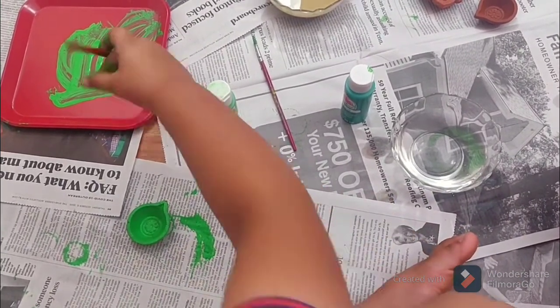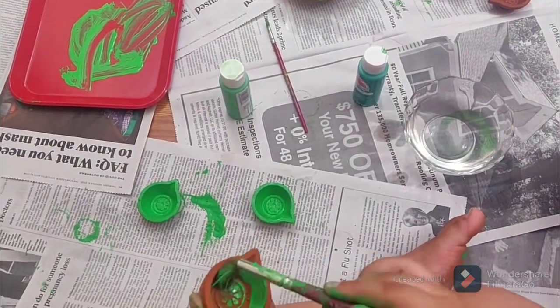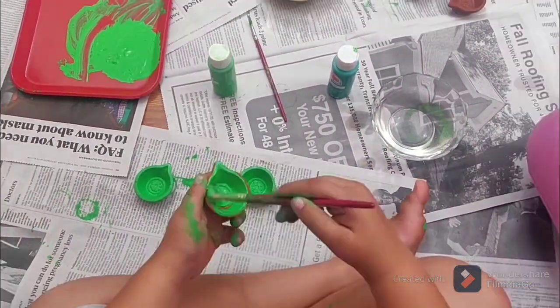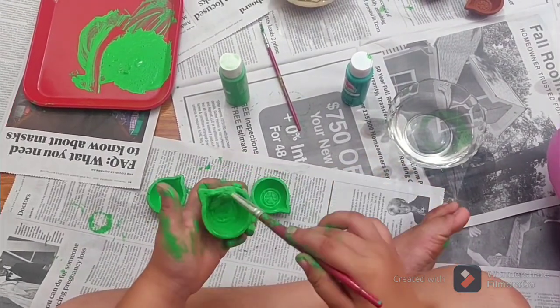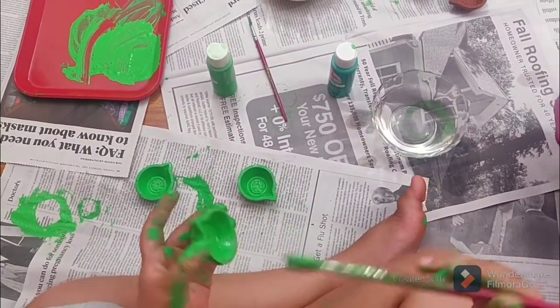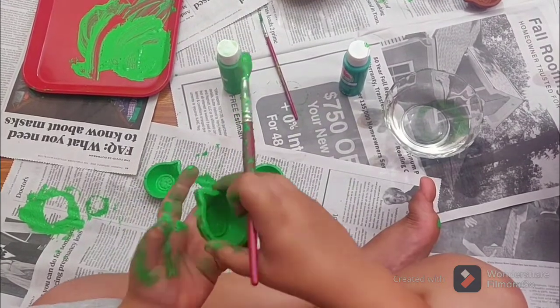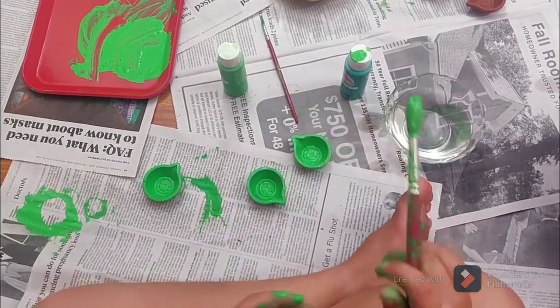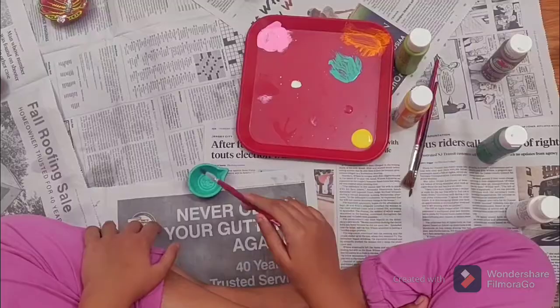I'm going to take green — there's my green. I'm rolling it on like this, doing it... and look, it's fully green now. You need to let it dry for at least 20 minutes until it's fully ready, and then you can do your design.